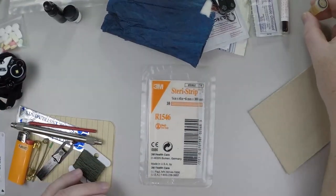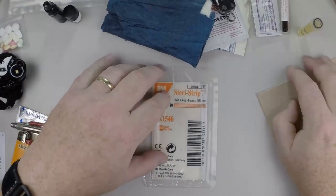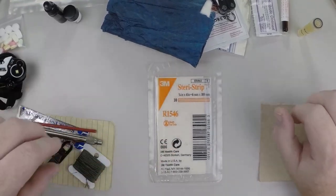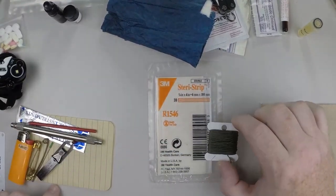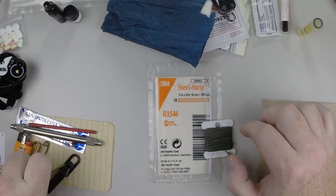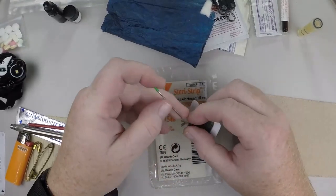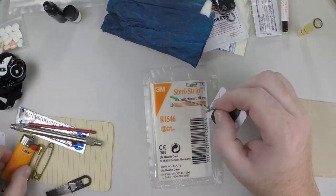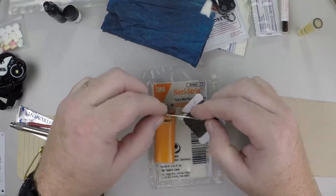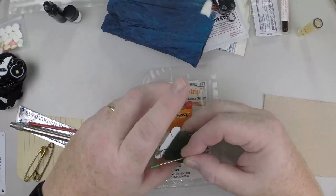That's why benzoin tincture is very important. With lacerations, you can also go to sutures — just a sewing needle that you could sterilize with a lighter or fire and use thread in place of sutures.